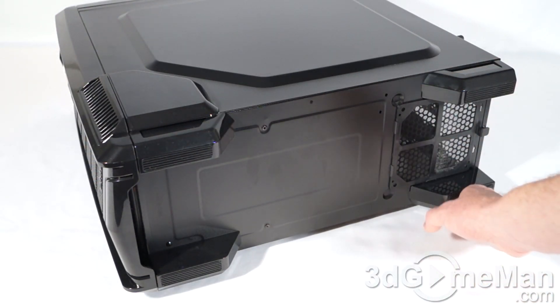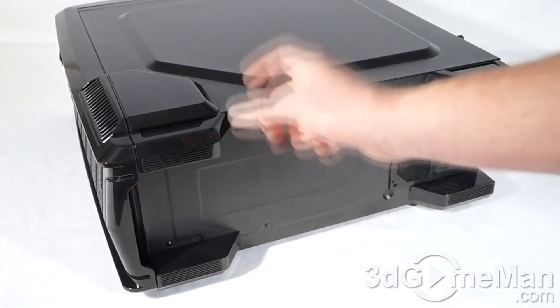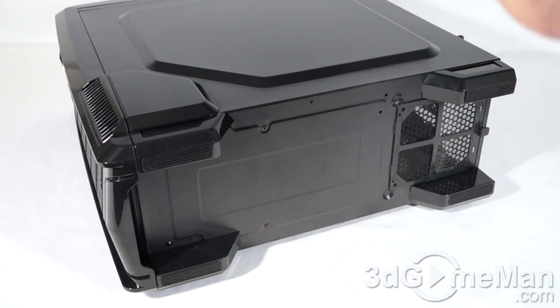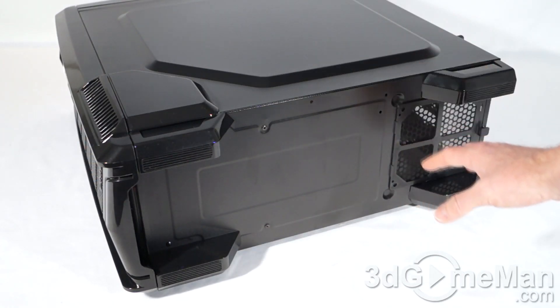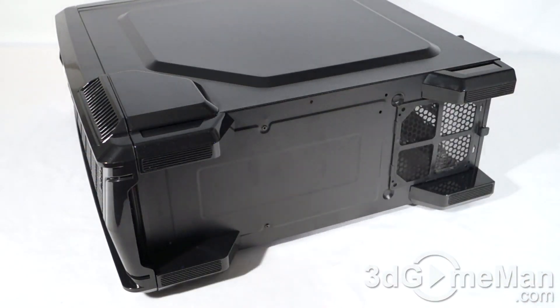At the bottom they include four rather large and tall feet, but these do not have rubber on them — which is a bit peculiar, since most cases have rubber on the feet to prevent vibrations and keep the case in place. It is good though that they are tall, because if you have the case on a surface like carpet it will allow the bottom fan to intake cool air, which is important for the power supply.